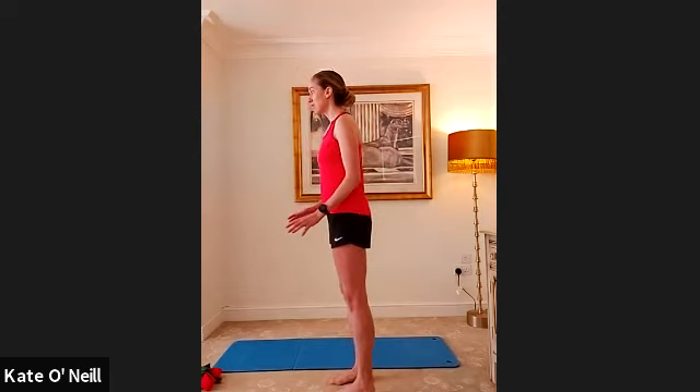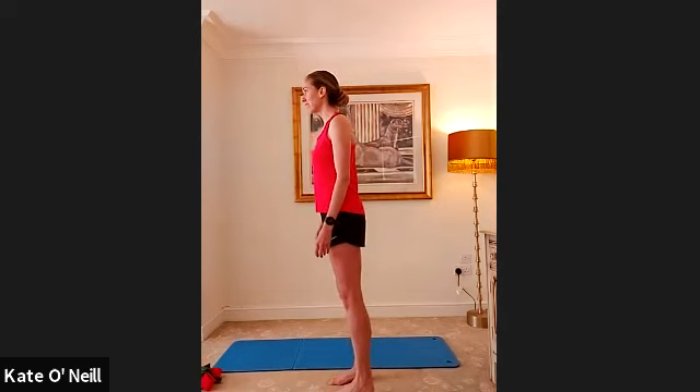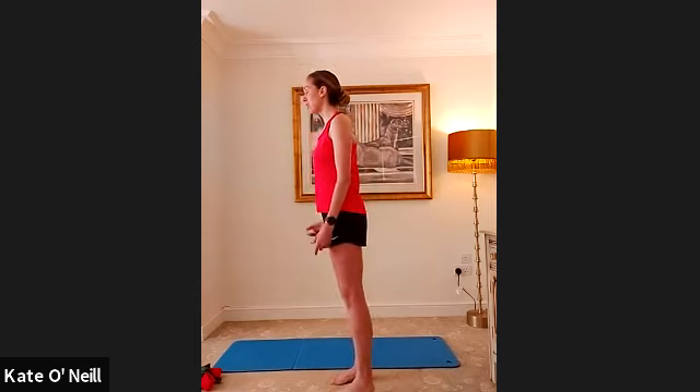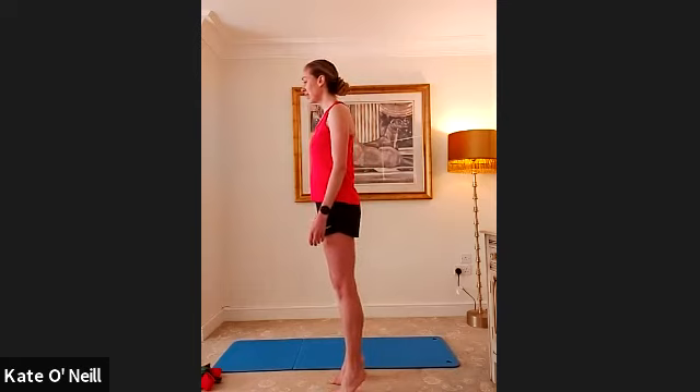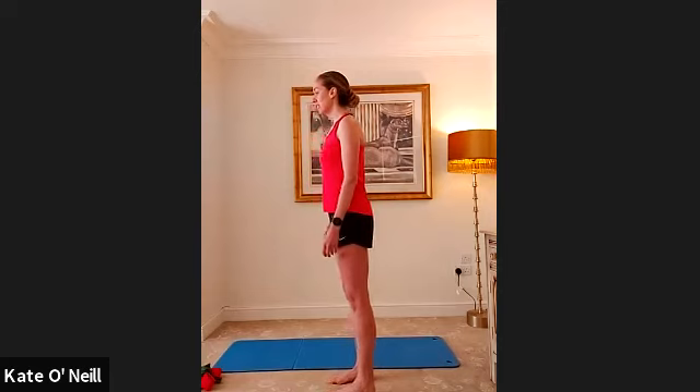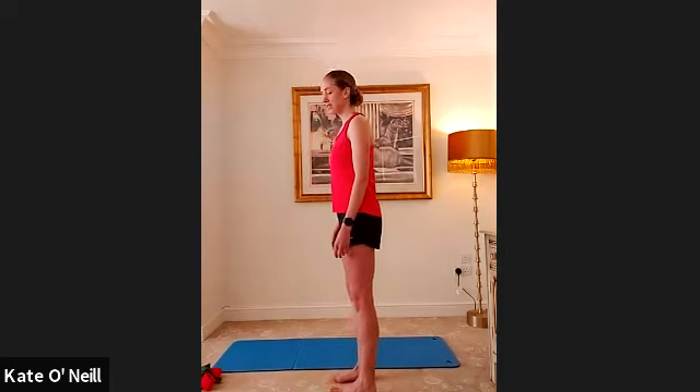Feel how you might struggle on one foot compared to the other. Try to engage that big toe — in my clinic I see a lot of people struggling to work their big toes when actively walking or running. Stabilize as you come onto those balls of the feet. I'm getting a lot of people coming in with foot and calf issues due to increased miles from walking during this time, so it's important to start with these calves. Give me another three — breathing in as you lift, exhale to lower.